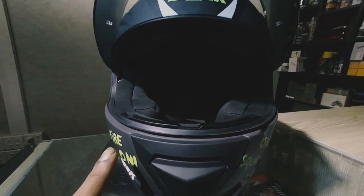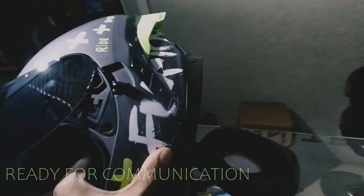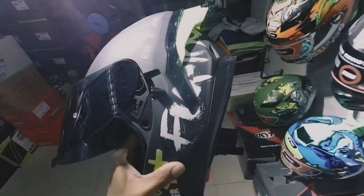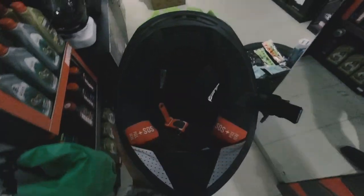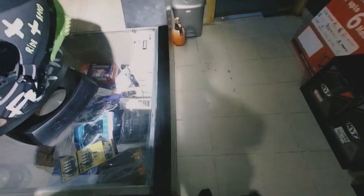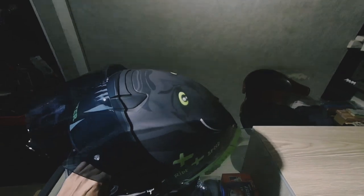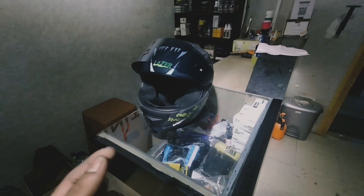The helmet is also communication-ready — you can access Bluetooth devices or media devices very easily, enhancing its use as a sport-touring option. These types of additions are necessary in recent helmet imports as competitors are doing pretty well, and Laser did really good here. One thing to note is that Laser is a very old company, and this is one of the earliest imports that Laser has made in Bangladesh.